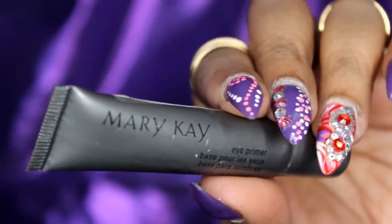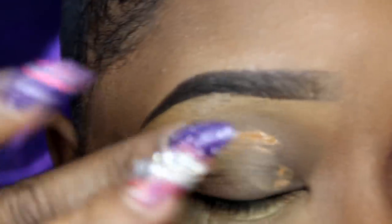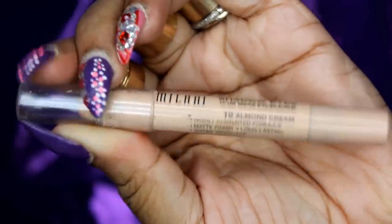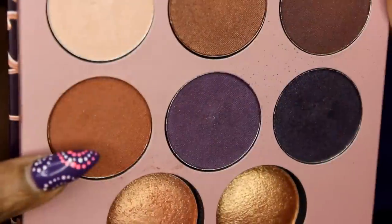I'm going to start with Mary Kay eye primer so my eyeshadow look will last all day and won't crease. I'm going to mute out my eyelid with Ruby Kisses Concealer to bring it all to one color. Then I'm going to take Milani Shadow Eyes in Almond Cream and use it as an eyeshadow base to give my eyeshadow something to stick to. I'm also putting that same Almond Cream in my waterline.